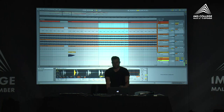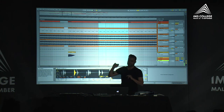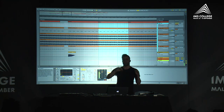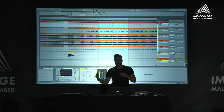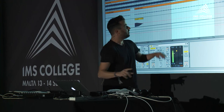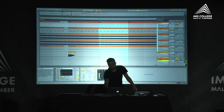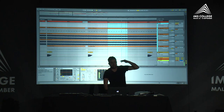I tend to group everything together — bass together, high frequencies together, which I name 'tops' — so I have full control during the arrangement. If I need to make automation, I can filter out all the mid frequencies and boost only the high frequencies, or lower the volume of the bass lines. Since I have a lot of different bass lines, I group them all and use one sidechain and one filter rather than having plugins on each individual channel.